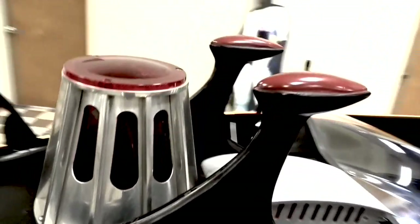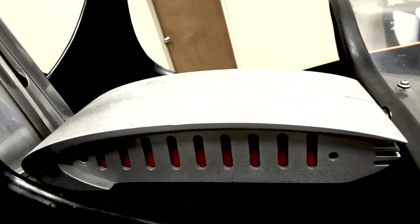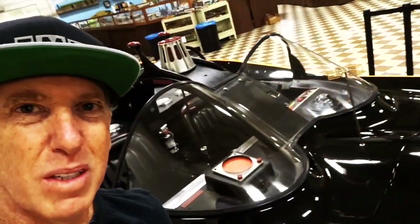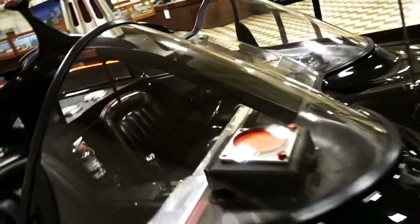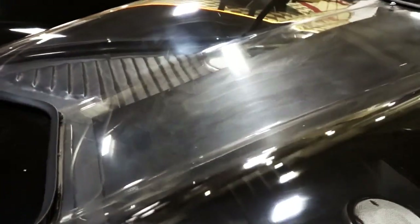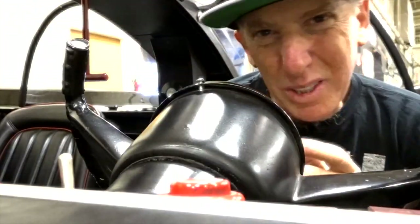The antenna doesn't really do much. Of course there are the bat lights across the top which do light up — it's kind of cool, not much functionality to them but it does look nice. And of course there's the glass canopy in the back and in the front.